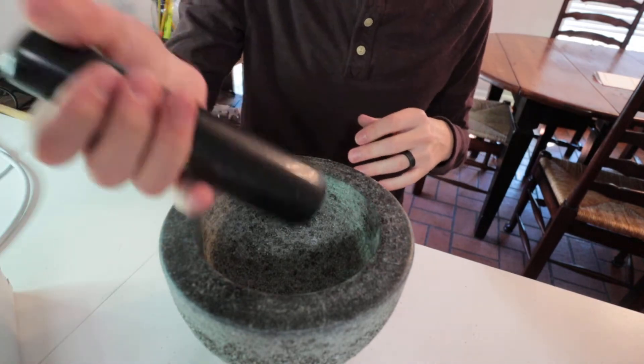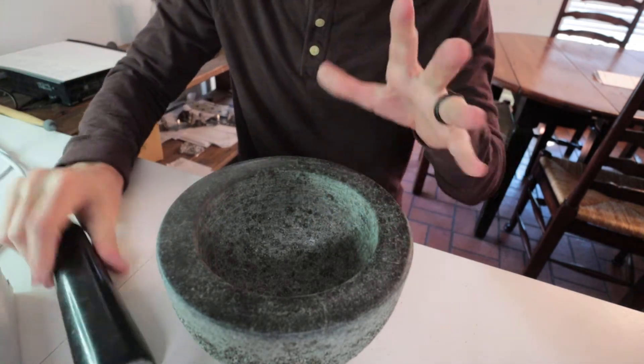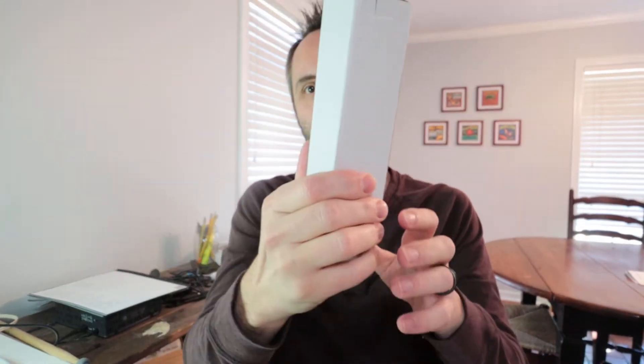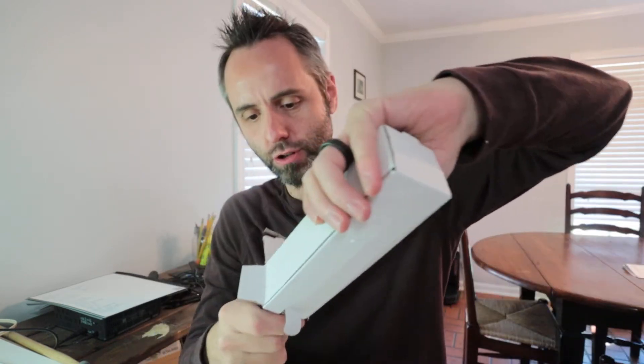And then of course you have this guy right there where you can do your crushing and your mashing and all that type of stuff. That is fantastic, I really like this. But what the heck is this? Let's see what's in this other box right here — let me go ahead and put that aside and open this guy up. I think it's another one — they give you two! It looks to be almost the same size.